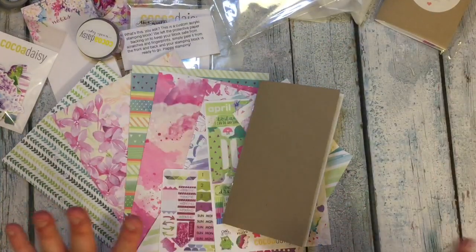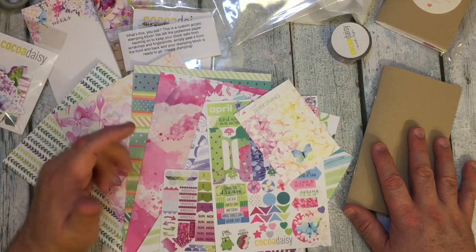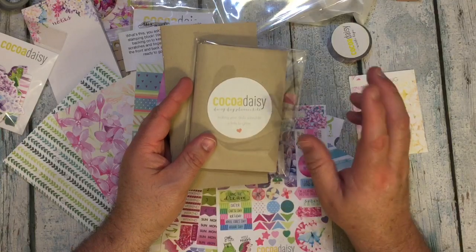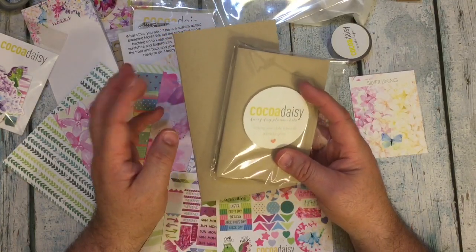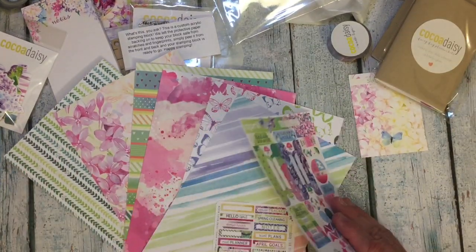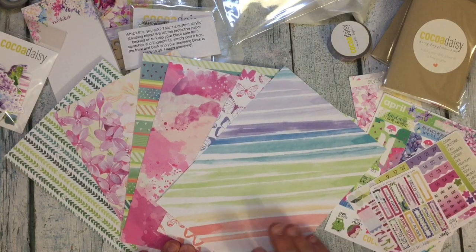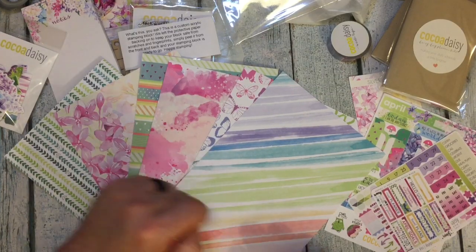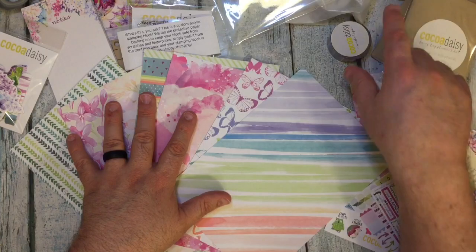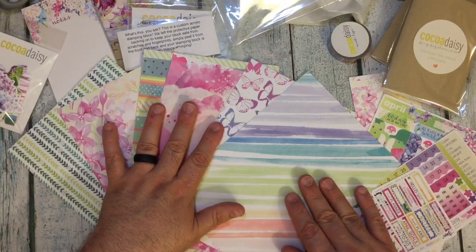That is the planner kit. You get so much stuff for like $26 to $30, something like that. It really depends on the size of your inserts — whether you get the personal Dory, the mini Dory, the B6, or the standard. Plus they also have personal ring binder inserts and A5 ring binder inserts. So there are lots of different sizes to choose from for your planning needs. I'm going to take some photos of all this lovely stuff. Thanks for stopping by, and if you have any questions please leave them down below and I will get back with you. I'll link Coco Daisy so you can find out more about all of the things. They do more than a planner kit — they have the classified kit, scrapbooking kits, and memory keeping. Thanks so much for watching and I'll see you next time. Bye-bye!